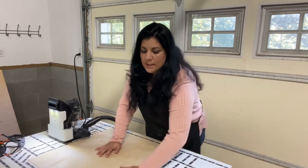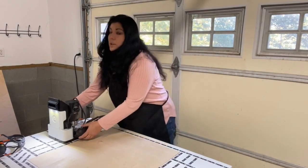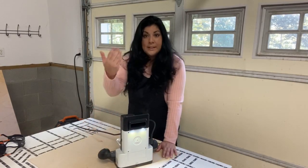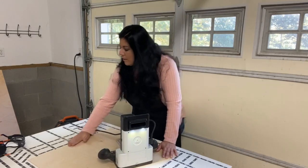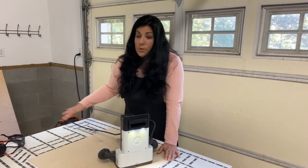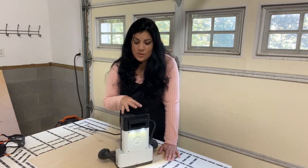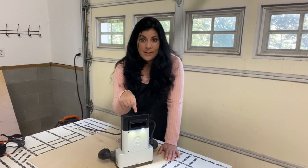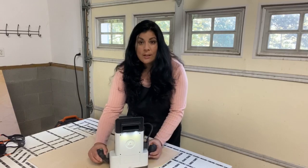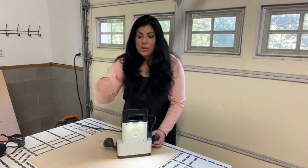The Shaper Origin is a router and it's computer-guided. You load a file telling it what you would like to cut. I'll bring the camera in closer, but we have all these dominoes on the workspace here. The Shaper reads the dominoes and by reading them, it knows exactly where it is on your board. You tell it what you want it to cut out, it looks at the dominoes, and then you push it where it asks you to push it and it will cut out the shape.